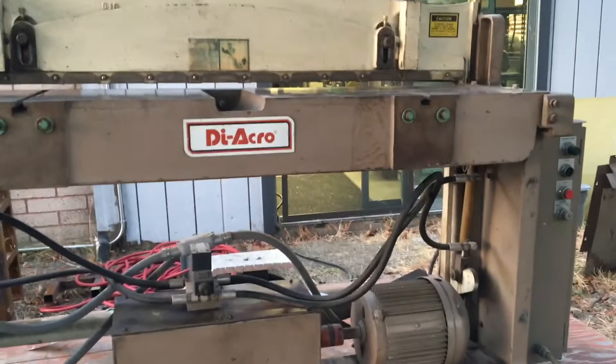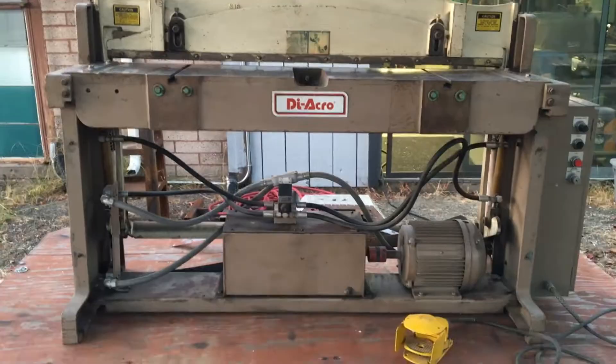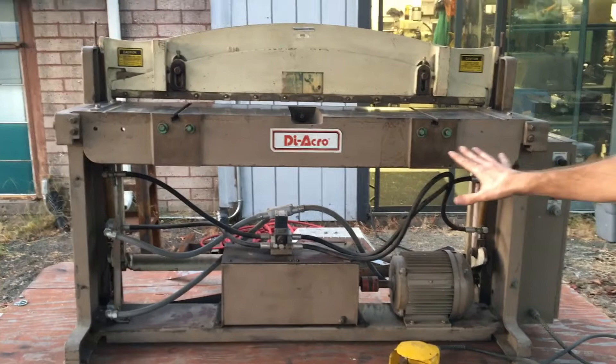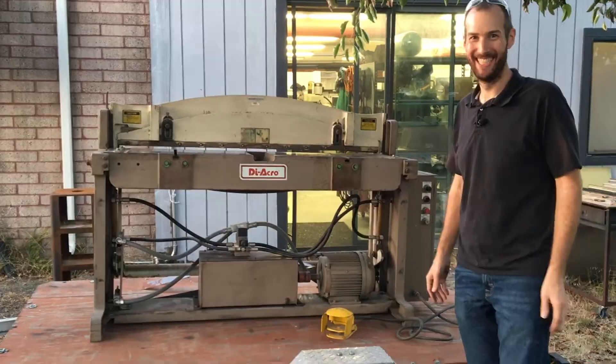It does have the foot pedal and the control system on the side. Overall it's a very compact machine for its capacity. It does have front and back cover sheets that we don't have on right now, but with those on it takes up very minimal space in the shop. We'll probably put it on a mobile base so we can wheel it around and put it out of the way when we're not using it. Right now we just need to figure out how to get it off the trailer.